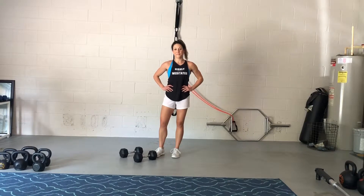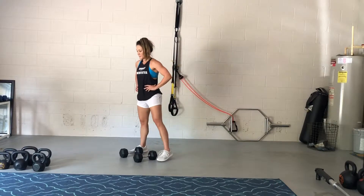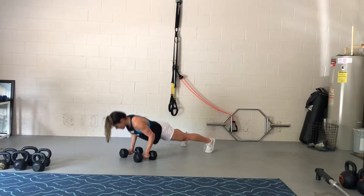These are Devil Presses, which are actually common in the CrossFit world. We're using a set of dumbbells today, but I'll also link the kettlebell version below. I'm just going to start by diving in and showing you what this looks like.